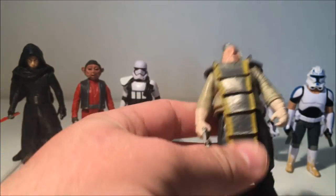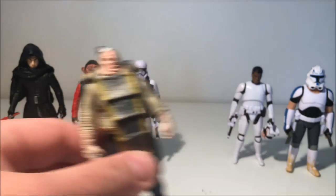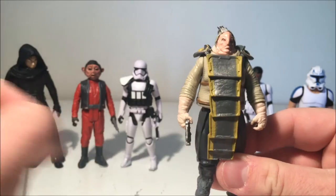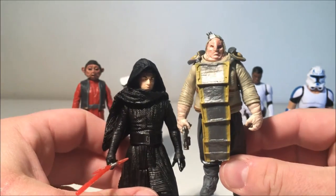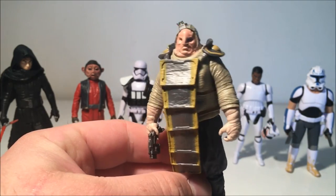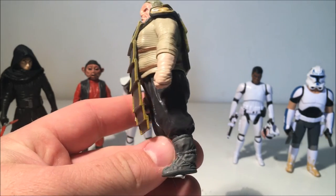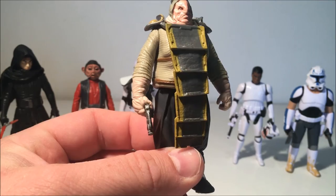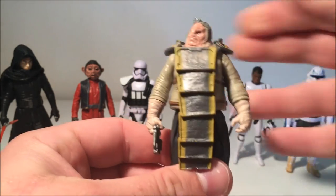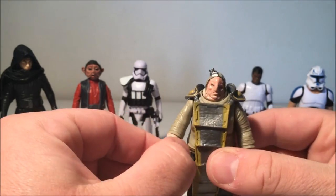Moving to the desert segment — quite fitting because here's Unkar Plutt. I was expecting this guy to be really tall, but standing next to Kylo he's quite a bit shorter than I expected. I guess that's just the way he looks in the movie — standing in his little room looking down on everyone. He is ugly as sin, but he's a fantastic character and I really liked Unkar Plutt.